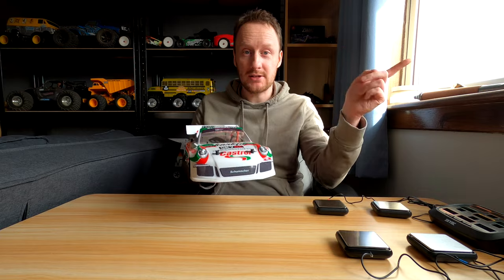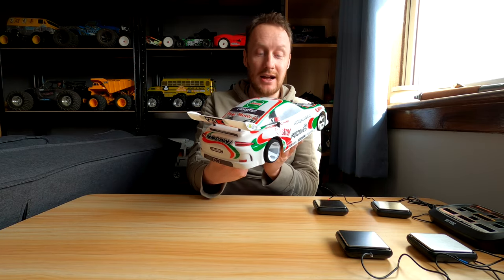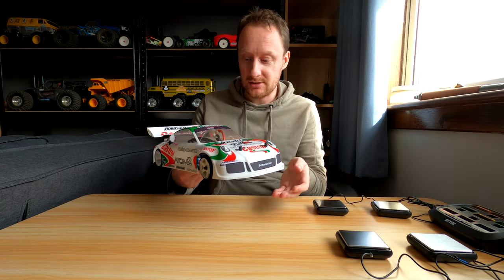Why not have a car going past while I'm filming? Also, why not have a 911 — I say 911 GT3 because the GT3 race car is normally aspirated, it's not a turbo. Anyway, I'm getting off topic.